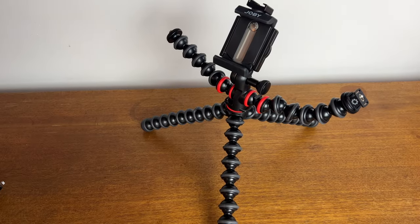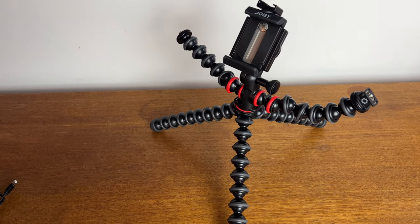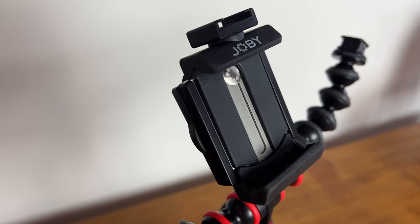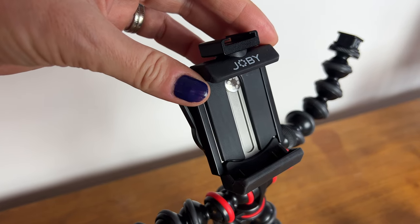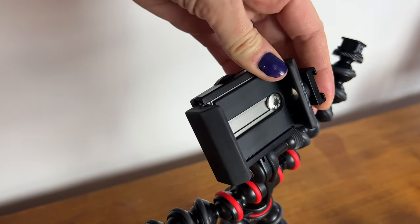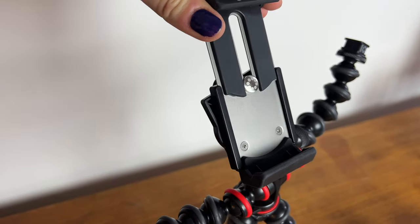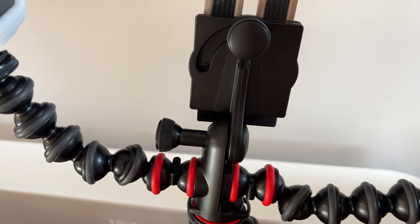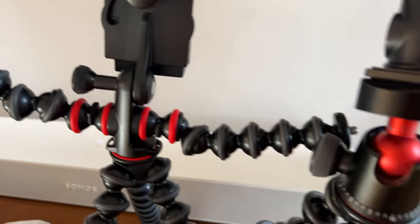While this particular Gorillapod is a bit too lightweight for my personal preferences, it is great for a beginner. The smartphone mount is also okay — it gives you decent options for range of motion, but the flat panel mount with the screw can be a little fiddly. I also find the way the mount is connected to the tripod doesn't give me as much range of motion as something with a ball head does by comparison.